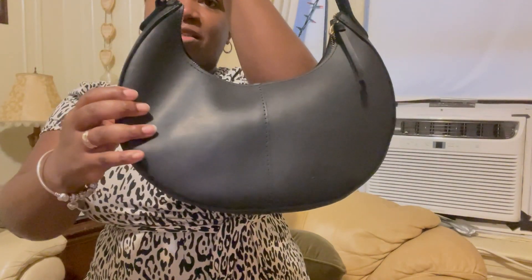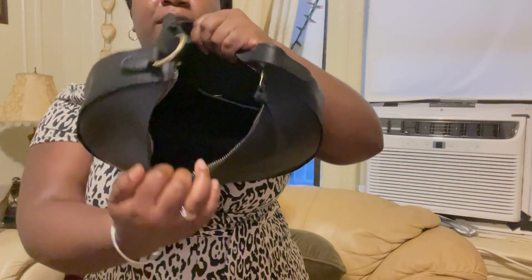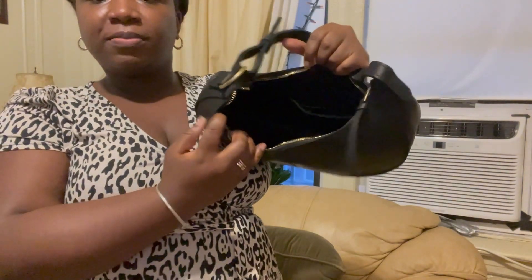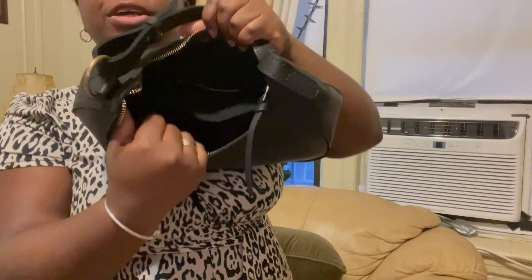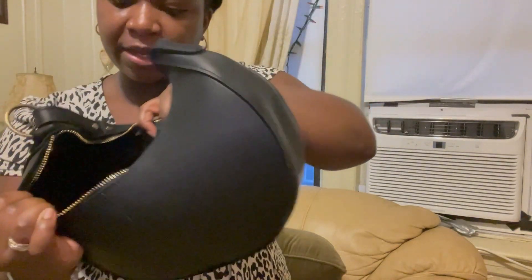Let me take out the stuffing. One thing to note — apparently Portland Leather Goods doesn't include dust bags, so that's something to keep in mind. Fair warning: the interior is black, so this will be hard to show. Without the stuffing, it's pretty structured and doesn't slouch much at all. There's a crease here — I think it's just from how it was packaged. Here is the interior.